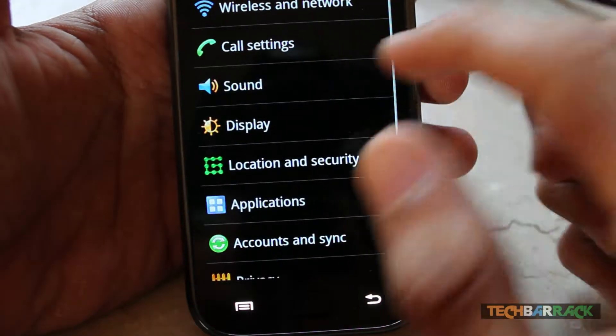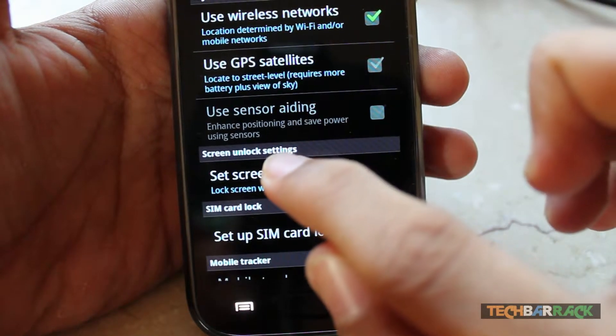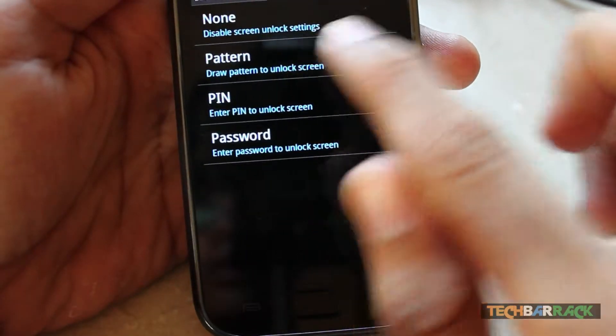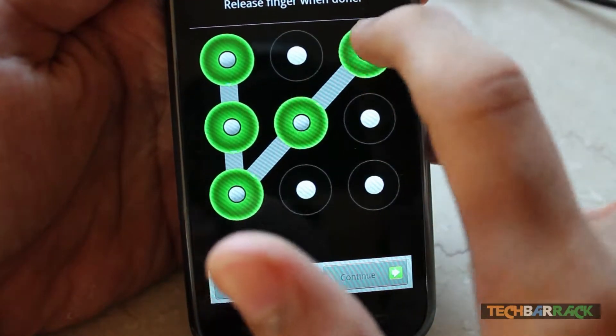Go to Settings on your Android device, then go to Location and Security, and then go to Set Screen Lock. After that, go to Pattern and just set up whichever pattern you want.